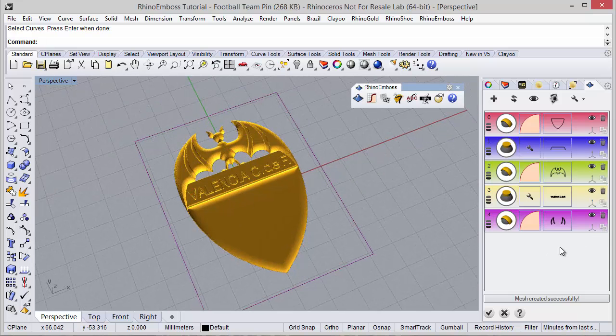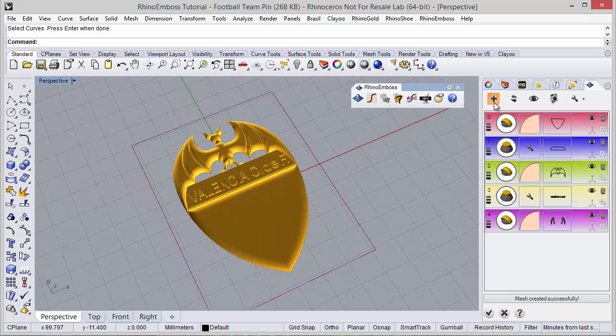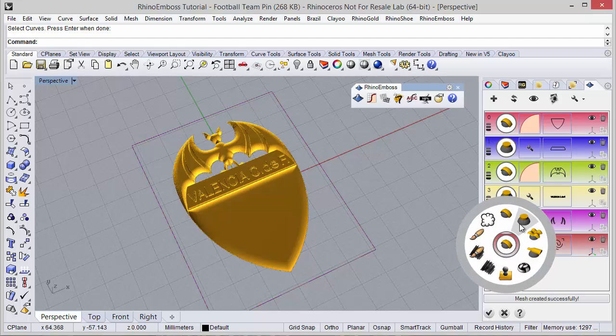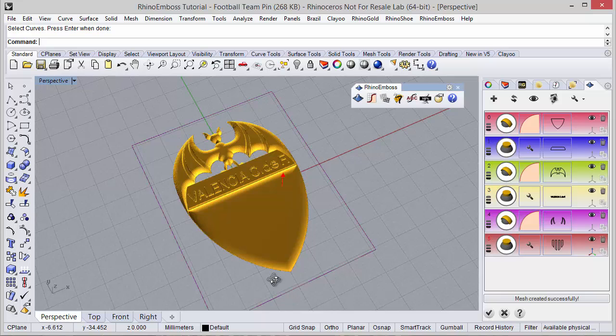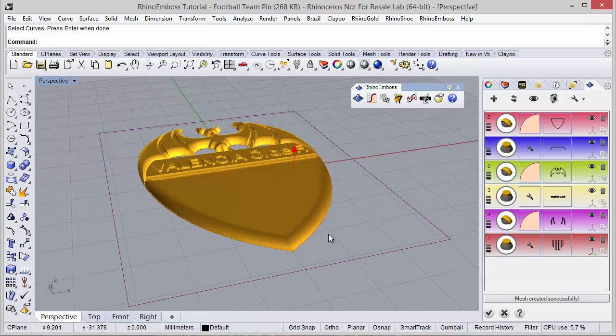Hide the gumballs and add one more operation: operation type extrude, and the curves I'm going to select this group. Refresh to check the results.